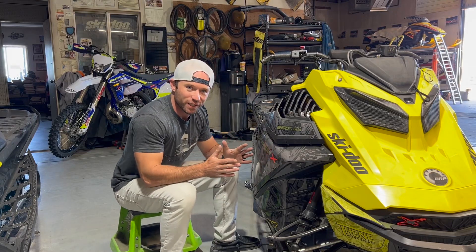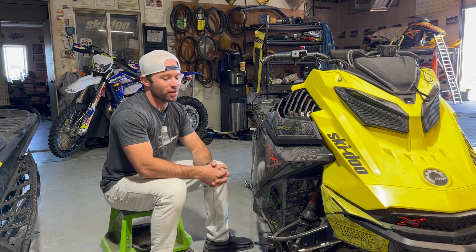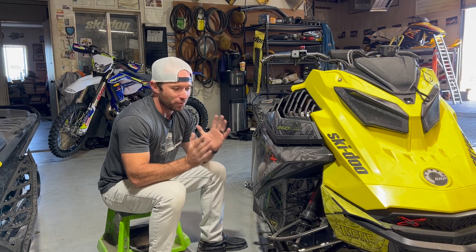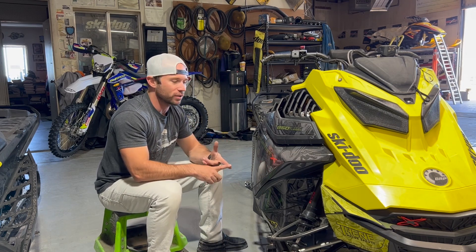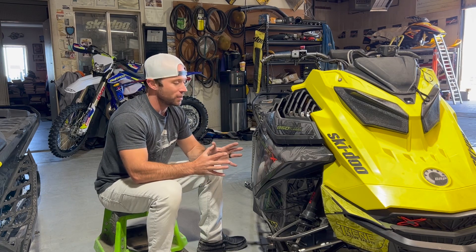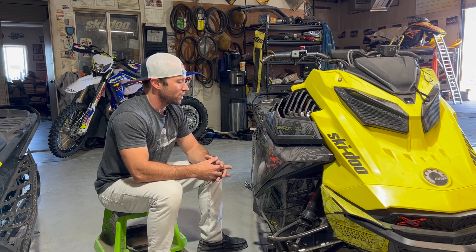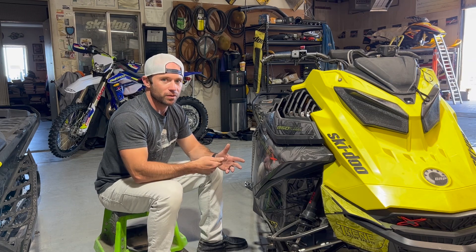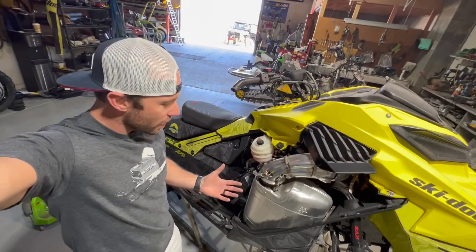Summer is over — first storm of the year is coming in Saturday night. Got the old sled out of the storage container and I put it away pretty much ready to ride. The one thing I'm gonna do is run through it really quick: check track tension and change the chain case oil, but while I'm doing so I want to have a visual look at the chain and the chain adjuster to make sure everything looks good.